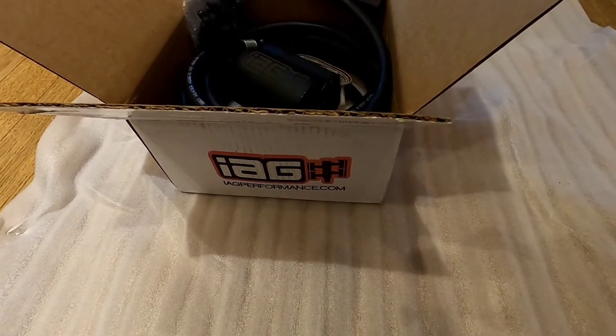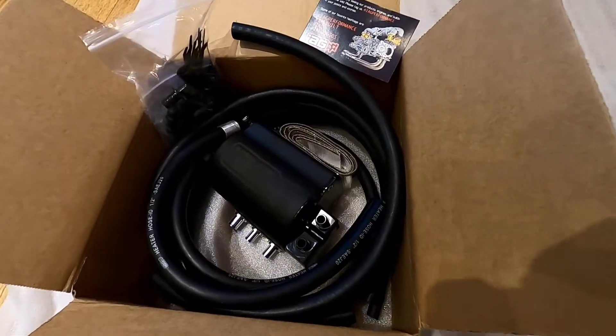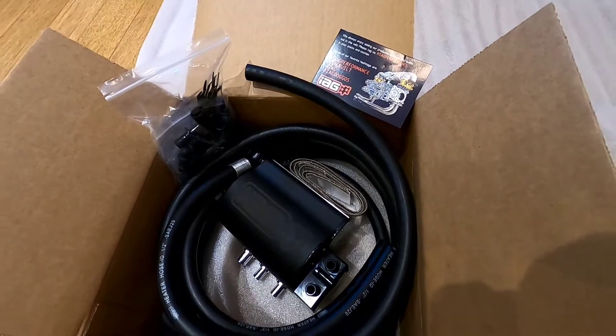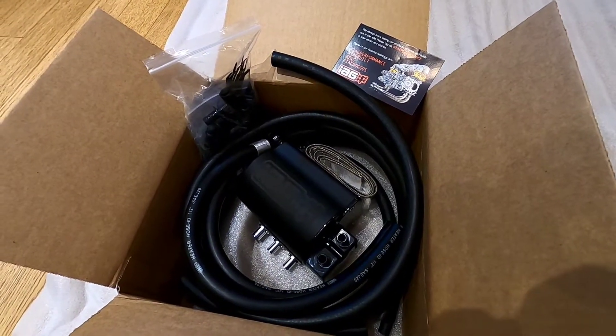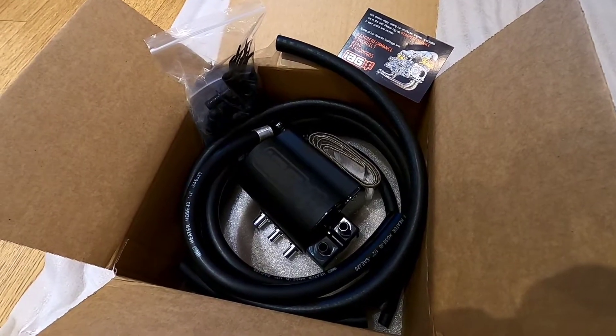This is the IAG Performance air oil separator, version 3, that we are going to put on our 2012 Subaru Forester XT. Hopefully it keeps some oil out of our cylinders and keeps our octane at the right level.